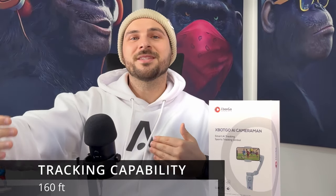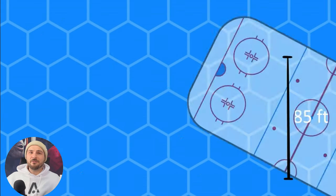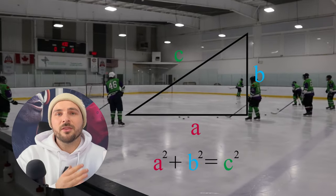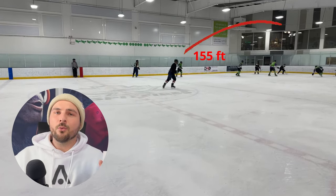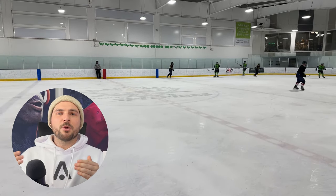The XBOT GO claims it is capable of tracking more than 160 feet away. Since an ice hockey rink is 200 feet by 85 feet, I need to find a spot as close to center ice as possible while being able to avoid the glass getting in the way. Using the Pythagorean theorem, I'm estimating that the furthest point from the camera is about 155 feet away in the corner, so we are really pushing the boundaries of the XBOT GO's claim.